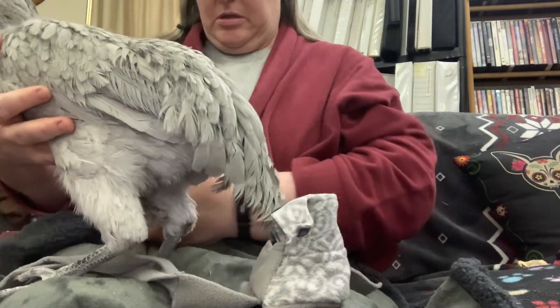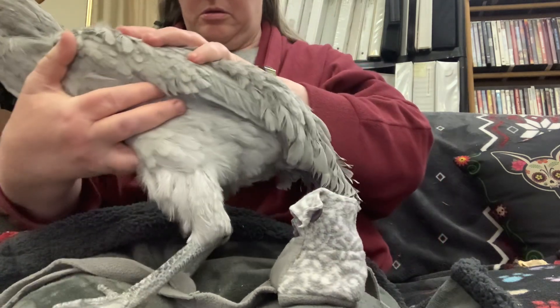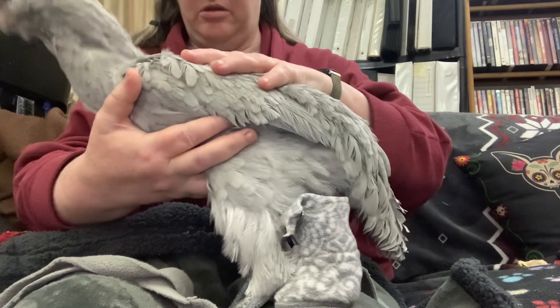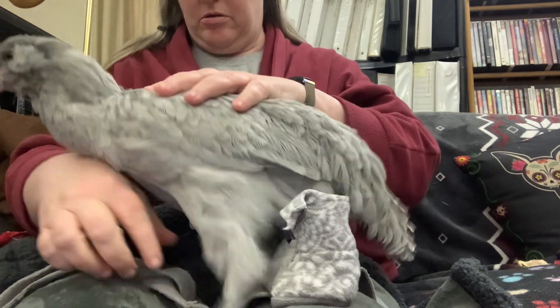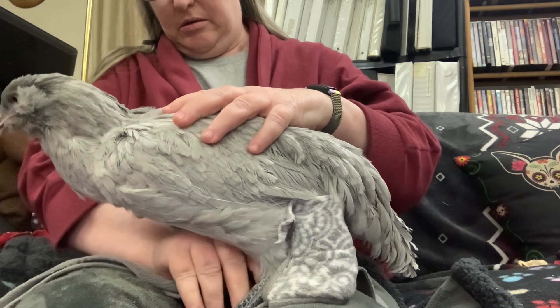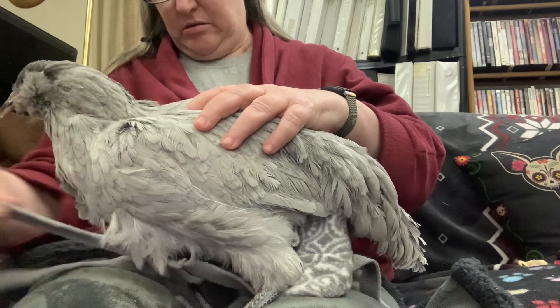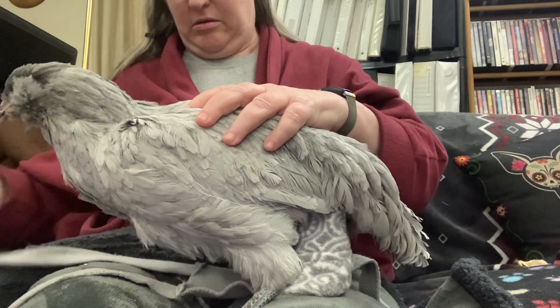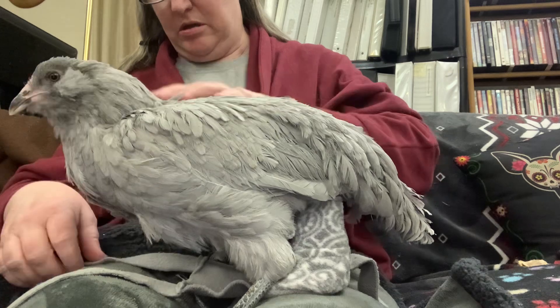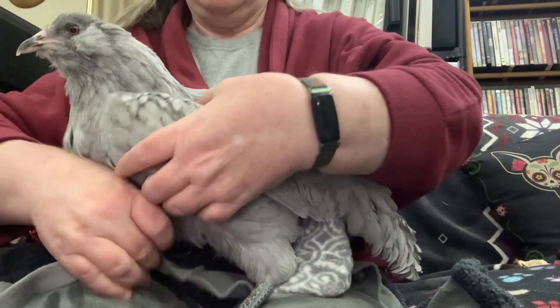That's a good girl. All right, here we go. There's a good girl. Okay, standing on the strap. Let me have that. Okay, she's got her straps laid out.